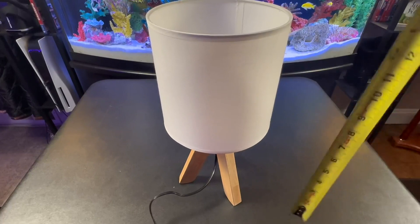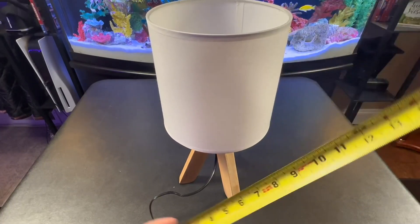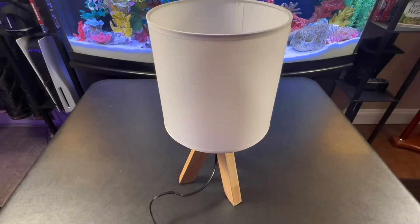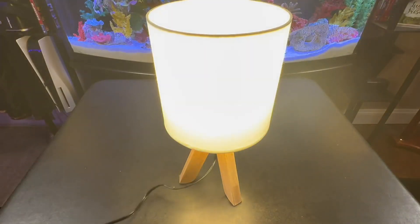Before I get this thing turned on, let's take a look at the height. The actual finished height is about 15 inches and the width is roughly around seven inches at the widest point. So let's go ahead and flip the switch and get this thing on.